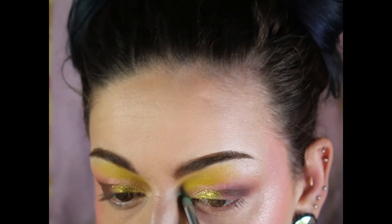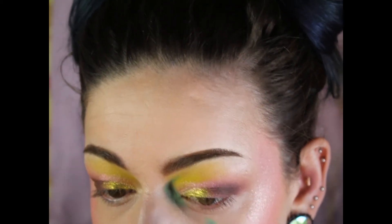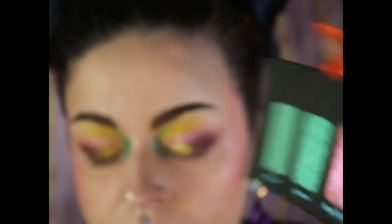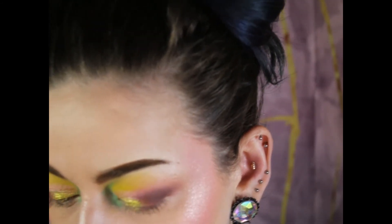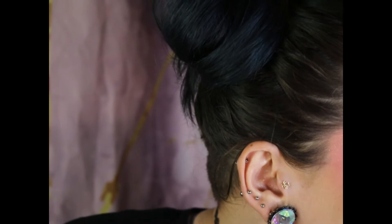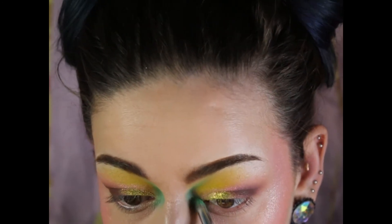I go into mint fever and place it on my inner corner, bringing it up a little toward the inner part of my brow. Then I go into the Aloe Cove shade on my inner corner — it looks so beautiful and stunning. This Aloe Cove shade is very similar to the pink shimmer; it's kind of a topper or highlighter shade, but it's beautiful.